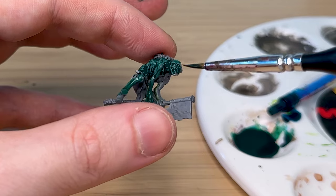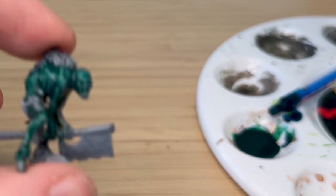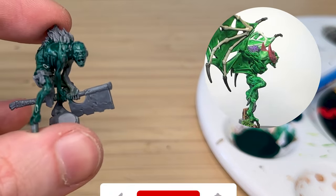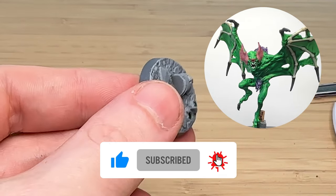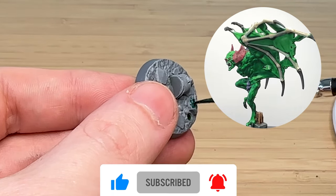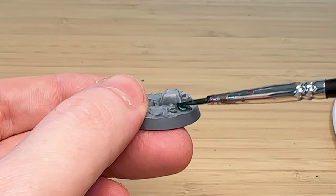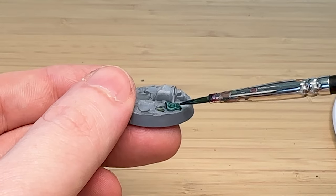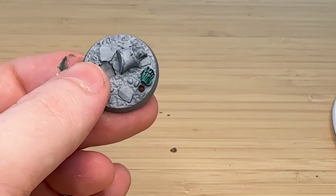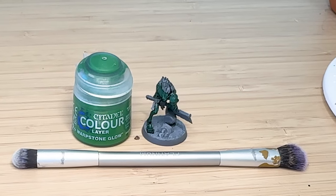I was hoping for a lighter green but it definitely isn't as green as the Kantski character before. Because the bases are bespoke to the model there's actually a foot on the base as well, so don't forget about that.